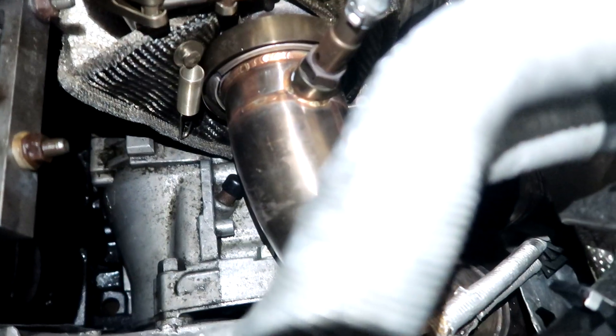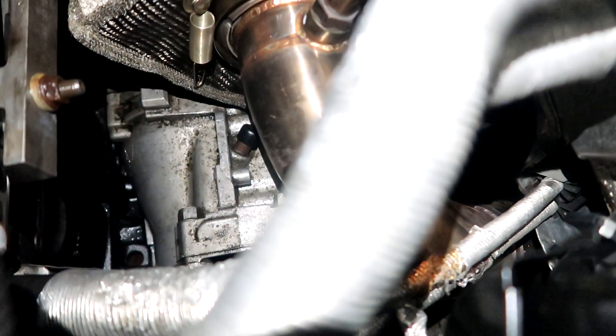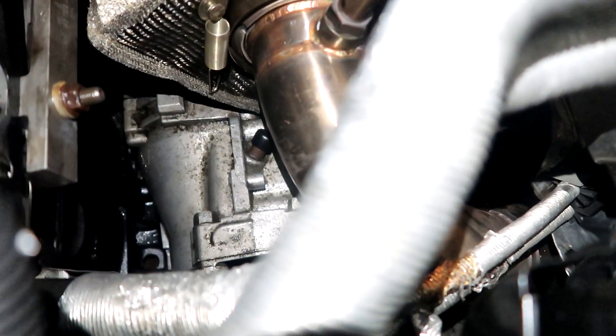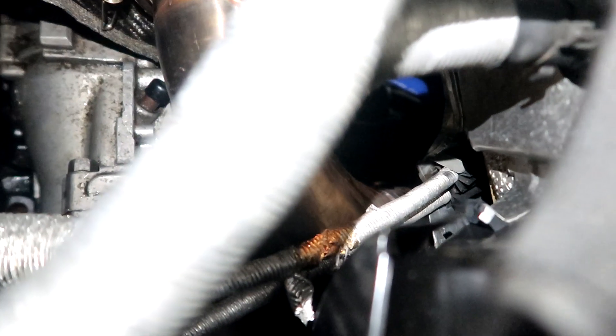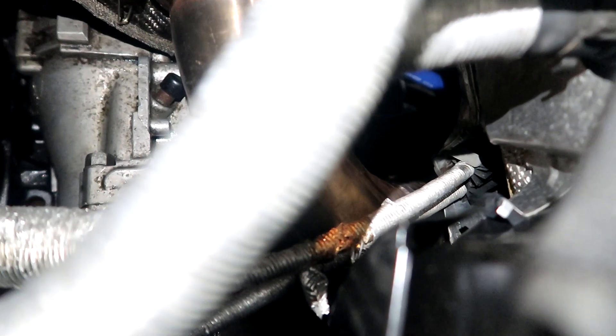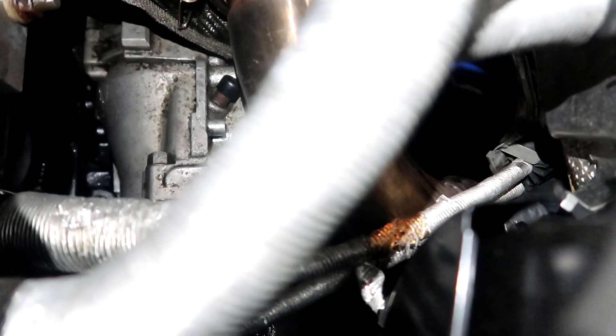I don't think the turbo fell too hard. I kind of got mad and just yanked on that exhaust manifold until it all came out. I heard a bunch of metal clanking noises but I think it was mostly the wastegate dump tube hitting the subframe. The downpipe is supporting the turbo for the most part, but the turbo is still kind of resting on the transfer case. It's been a long day working on this train wreck.